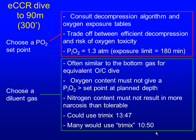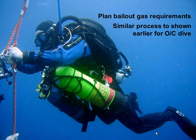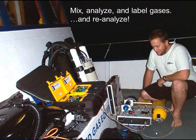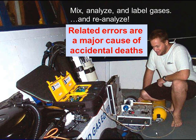You would plan bailout gas requirements — few rebreather divers dive without bailout gas: open circuit gas you can switch to if your rebreather fails. You'd use a similar process to planning open circuit gas requirements. One caveat: if you bail out from a rebreather it's usually because of a problem, and if there's a problem — particularly a carbon dioxide problem — you're likely breathing heavily. So when planning bailout you need to use much higher surface air consumption rates. Then you need to mix, analyse, and label your gases, and re-analyse them — being totally anal retentive about this, because errors in this area are a major cause of accidental deaths in rebreather and open circuit divers.